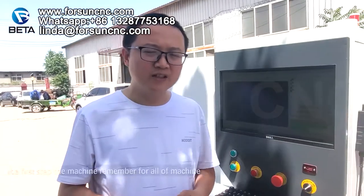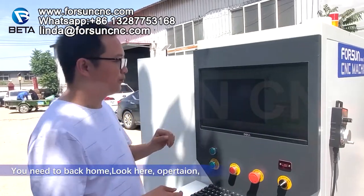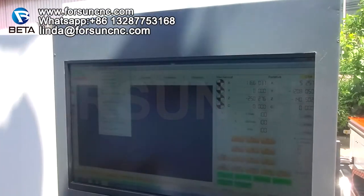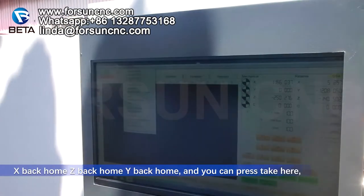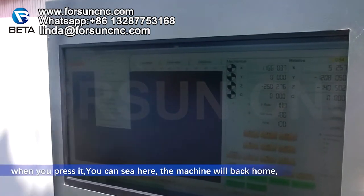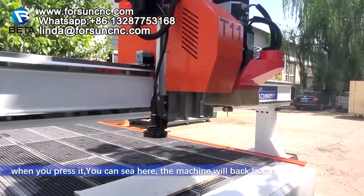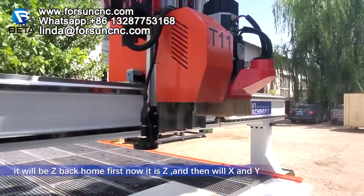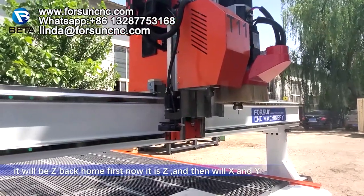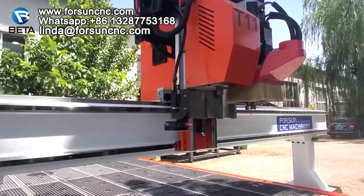When you power on the machine, the first step — remember, for every machine you need to back home. Look at the operation screen: here is X back home, Y back home, Z back home. You can press All Back Home. The machine will go Z back home first, then X and Y.